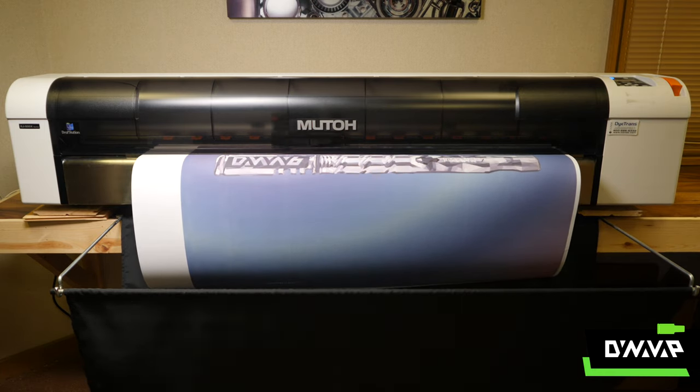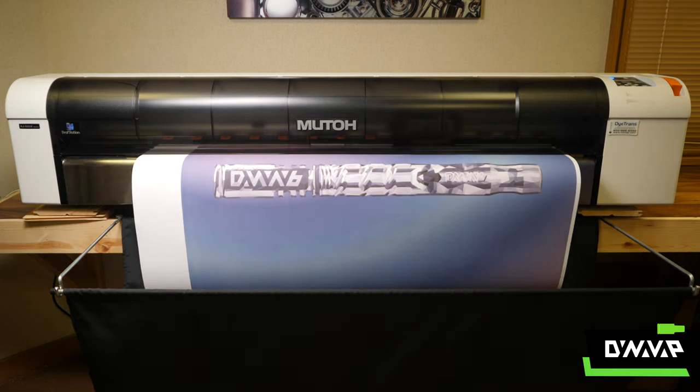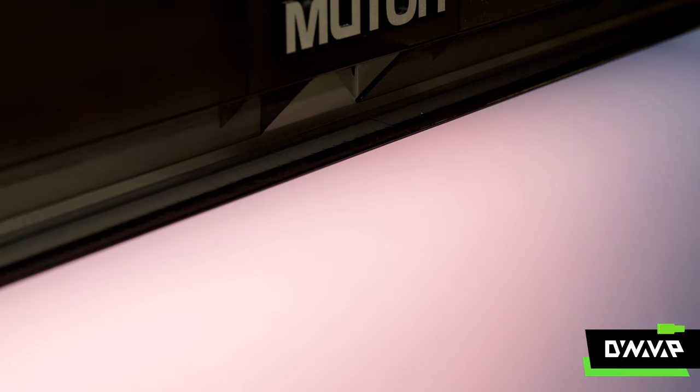How long is it going to take? Each print takes somewhere between 12 and 20 minutes, depending upon resolution, colors, saturation, and design and print standards.